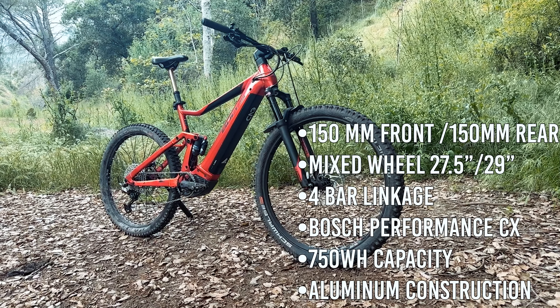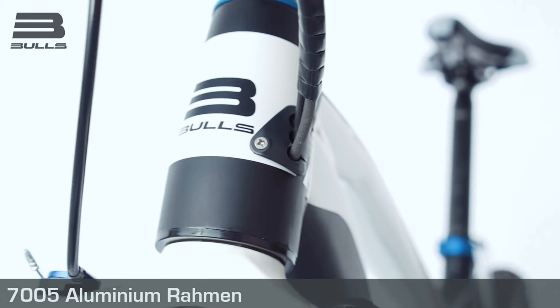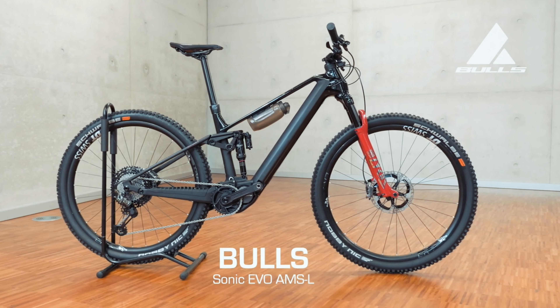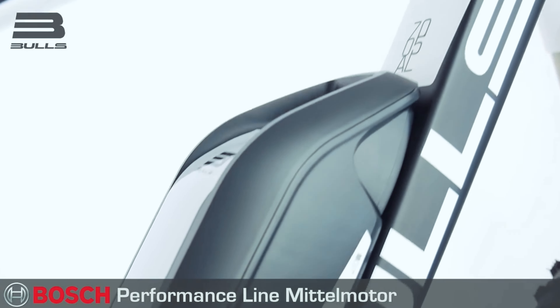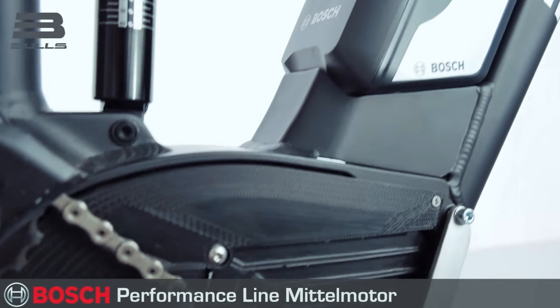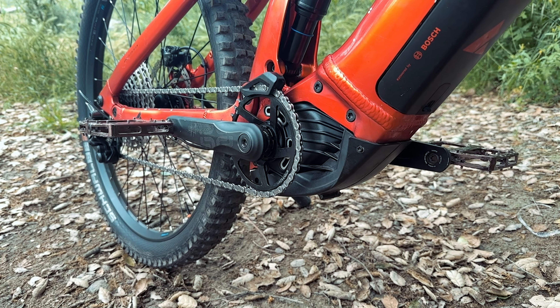Welcome to Sender Frankie's EMTV channel. Today we have a real hidden gem for you from an underrated brand, the Bulls Copperhead Evo AM4. Bulls has been quietly making waves in the bike industry since 1995, and in fact they were one of the first pioneers collaborating with Bosch in developing these beloved mid-drive motors we all love.